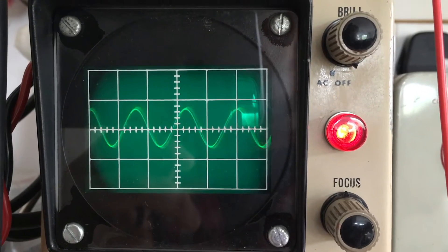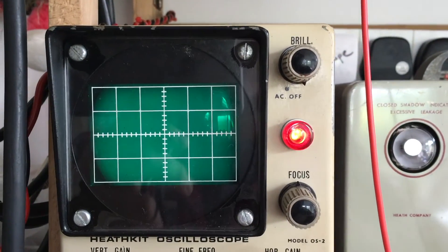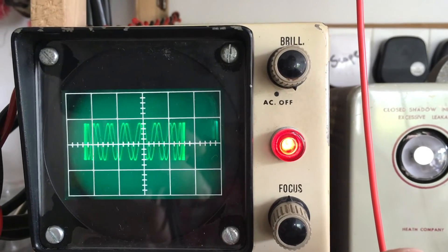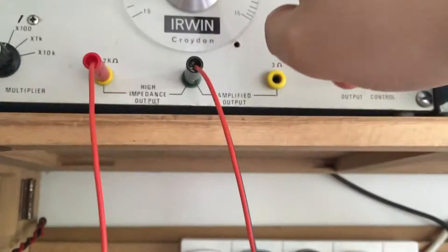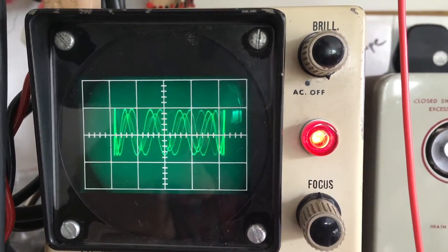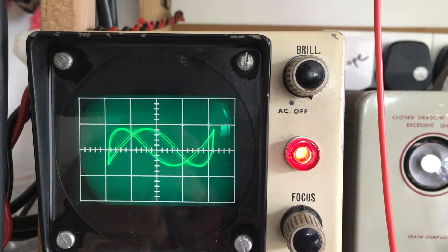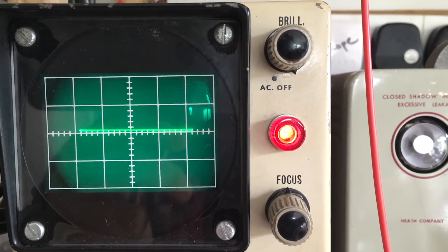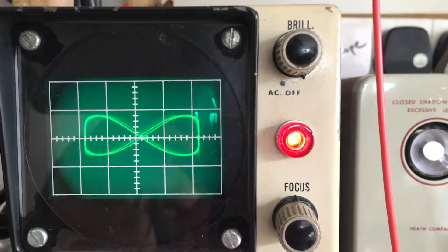Now what we can do is put it in this mode - it applies a 50Hz signal and we can start to measure phase relationships between our input signal. If I now change the frequency of this, we can change the shapes on the screen. There you go.